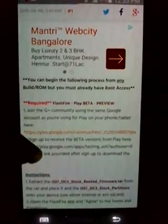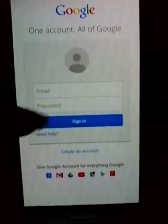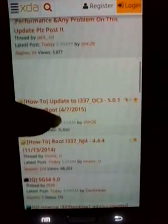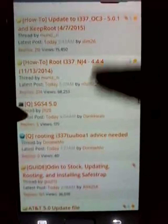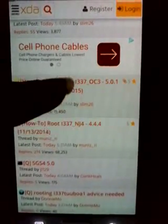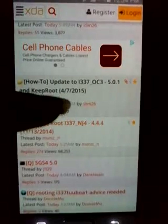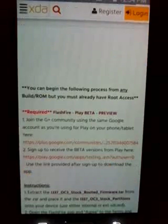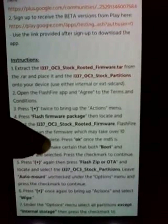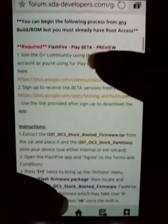A page will appear showing certain rules - you have to agree to them and say you're ready to become a tester. Then they will provide a link where you can download the FlashFire application. Once you download it, please install it, open it, and agree to all the conditions that will be shown in the FlashFire application. That's the first app you will need to upgrade your phone.